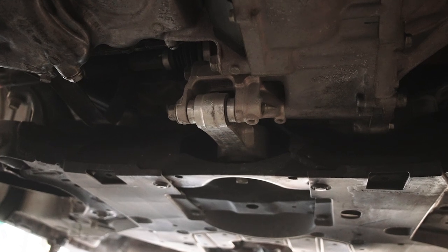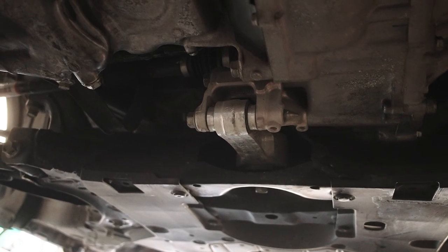The other engine mod I have is the Haasport rear engine mount — the 62A version. That helps a little bit with wheel hop and keeps the engine from moving as much.